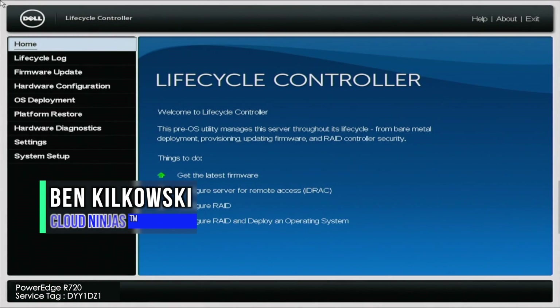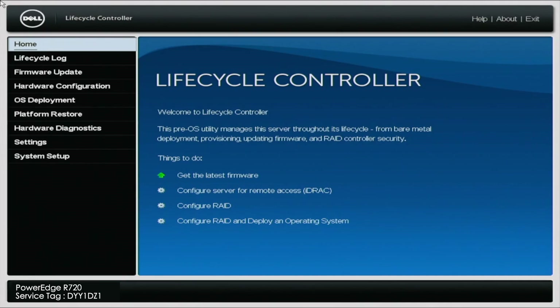Hey guys, it's Ben with Cloud Ninjas, and today I'm going to be showing you how to perform mass updates. Dell has an awesome feature built into the lifecycle controller that allows you to update all of your server's firmware. These updates cover things such as the BIOS, iDRAC, RAID cards, network cards, onboard diagnostics, and much more. It's best practice to have an up-to-date system — it's really just a centralized area to run all of these updates and get your system fully up to date. So let's go ahead and get started.